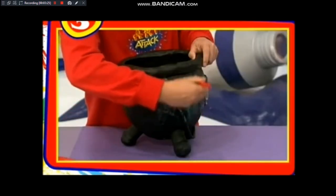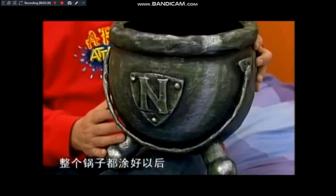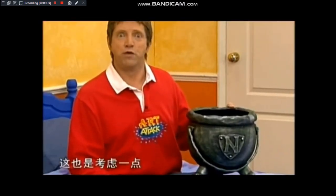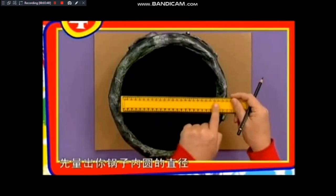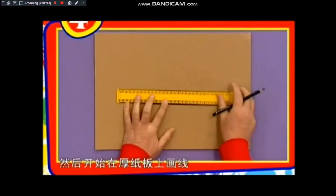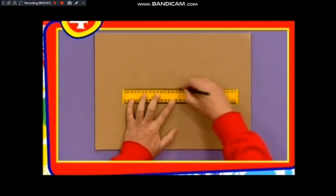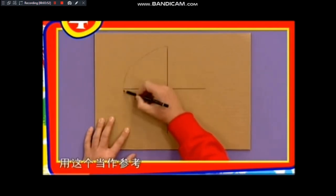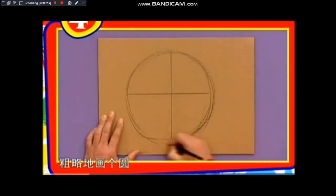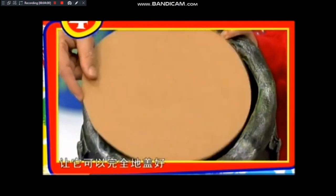你甚至还可以加上点绿色，好增添灰暗的效果。整个锅子都涂好以后，看起来就像铁做的。现在要做盖子了，先量出你锅子内缘的直径，然后开始在厚纸板上画线，在中间画上第二条垂直线，用这个当做参考，粗略地画个圆，切下来，修掉多余的部分，让它可以完全地盖好。